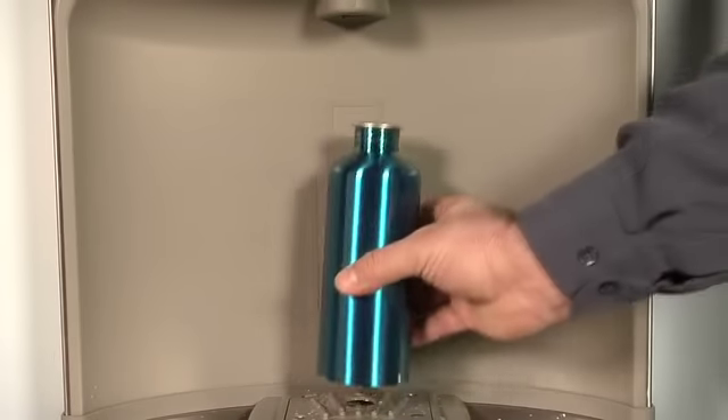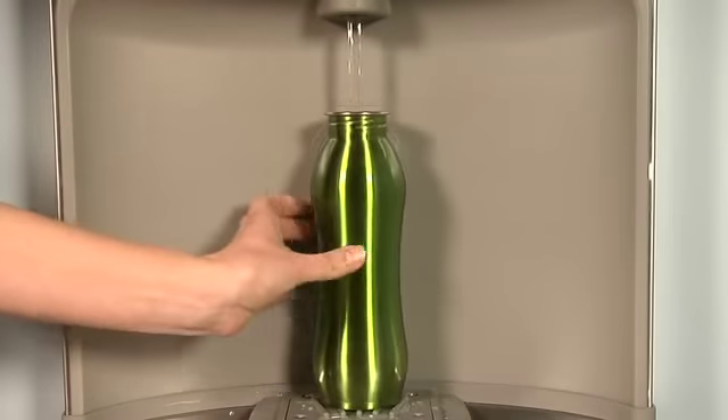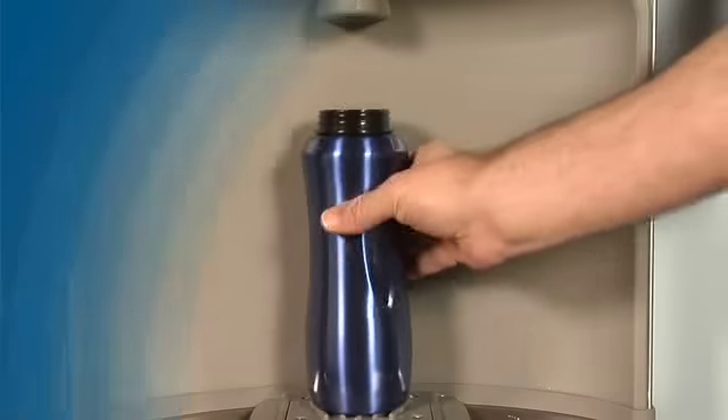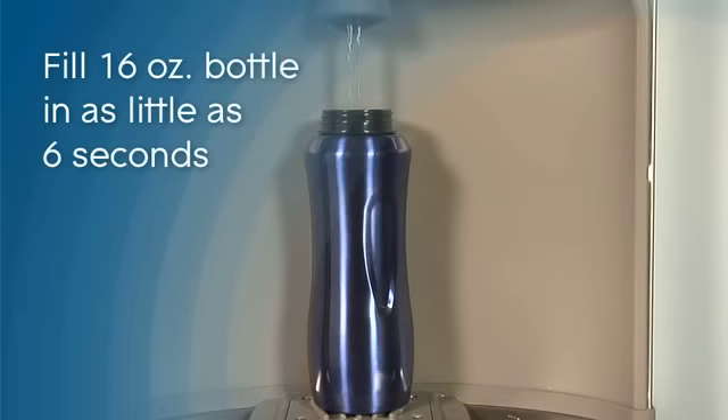They each have a quick fill rate of up to 1.5 gallons per minute, depending on the model. A 16-ounce bottle can be filled in as little as six seconds.